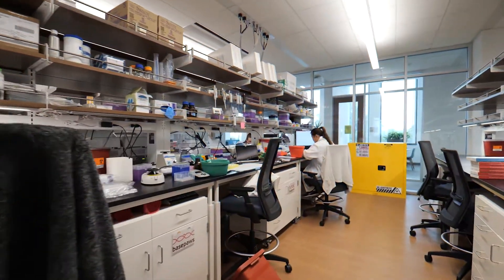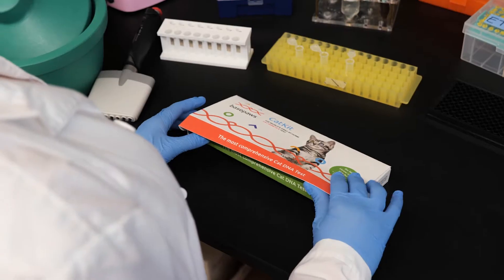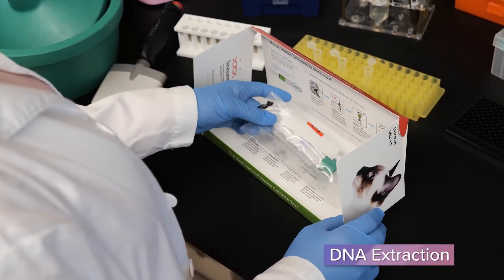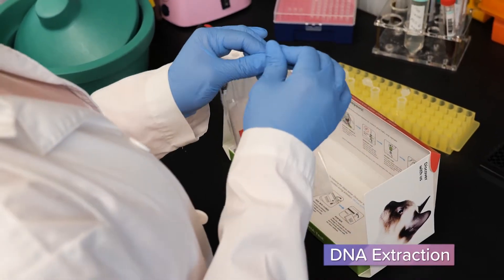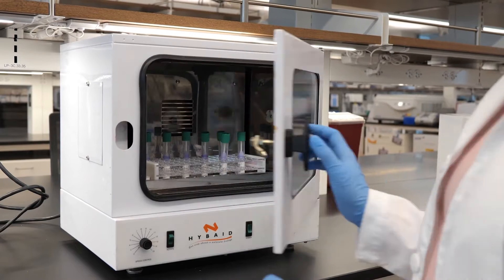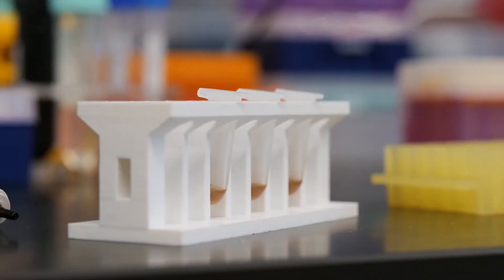First, your cat's cheek swab sample arrives in the Base Paws Lab. We then extract your cat's DNA from the cheek cells stored in DNA Stabilizing Solution. We use heat and detergent to break open the cells and purify the DNA from cellular debris with the help of magnetic beads.